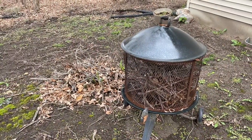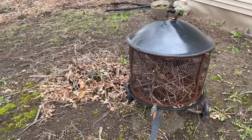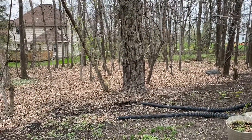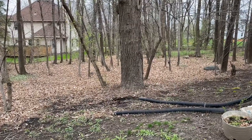Before you start picking up sticks, you really should have a plan in mind about where you're going to put them after you pick them up. I've got such a plan — I plan to put them right where I always put them, next to my little fire pit. When you start a DIY project like this, you might be very motivated to do a lot of stick picking up.